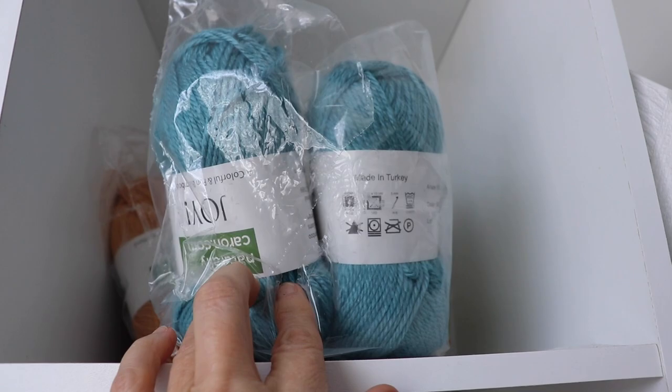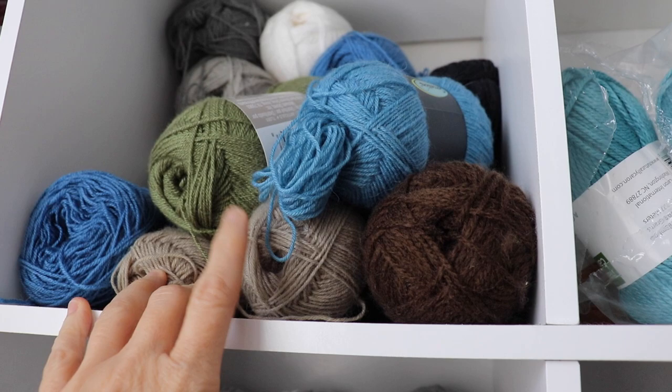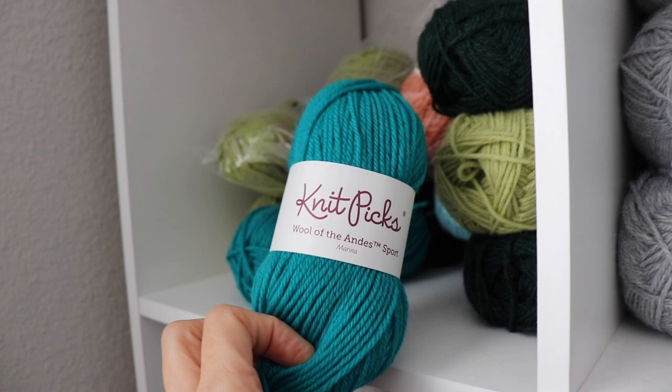We have some cotton here — 100% cotton, all the same brand, so that would make a good project all together. This is some wool-like here, which I love. I heard they're not making that anymore, though I could be mistaken. Got some Cascade Cherub DK up here in various colors.